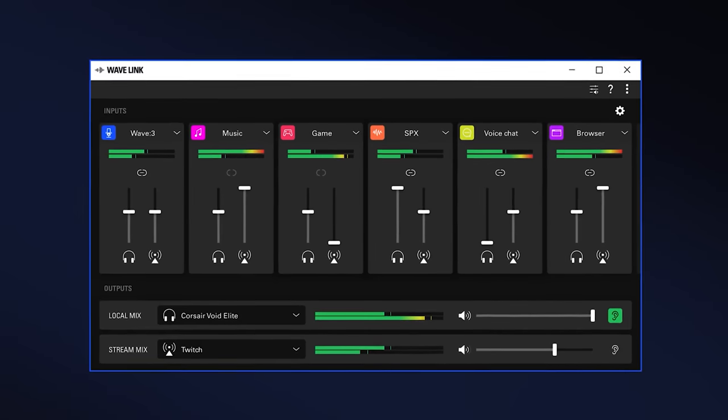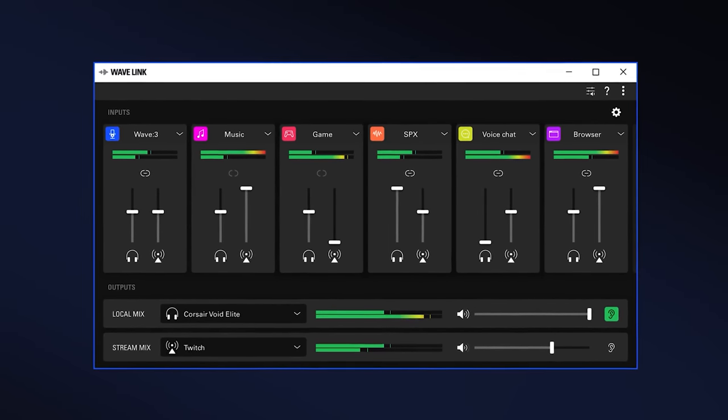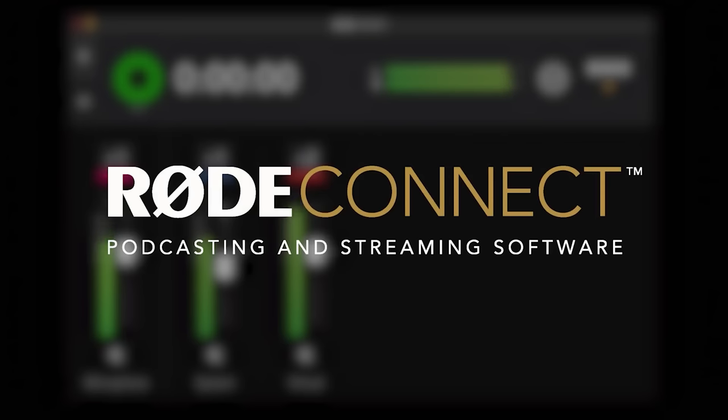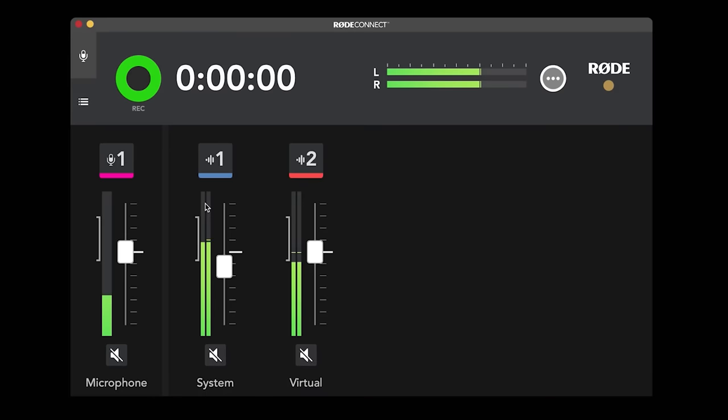But one area where Wave Link wins out is it allows you to record nine separate channels — your microphone plus eight others — effectively giving you finer control over more audio sources. Whereas Rode Connect currently supports three separate channels: your microphone, system sounds, and your chat application. I don't see any reason why Rode won't be able to increase this over time, because it's just about them adding another virtual device on your computer.